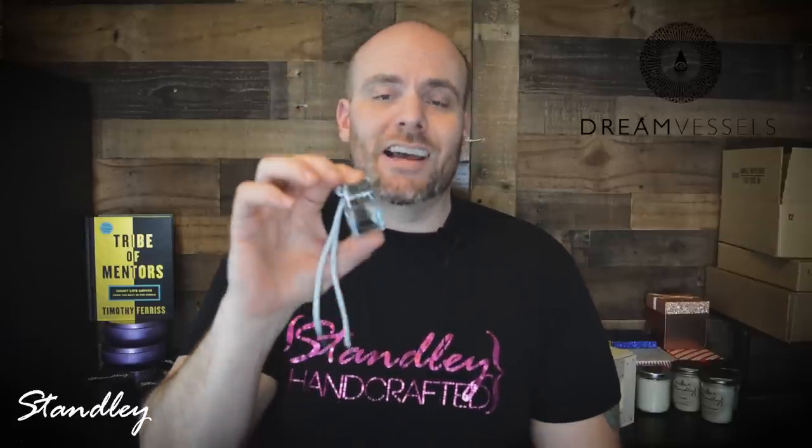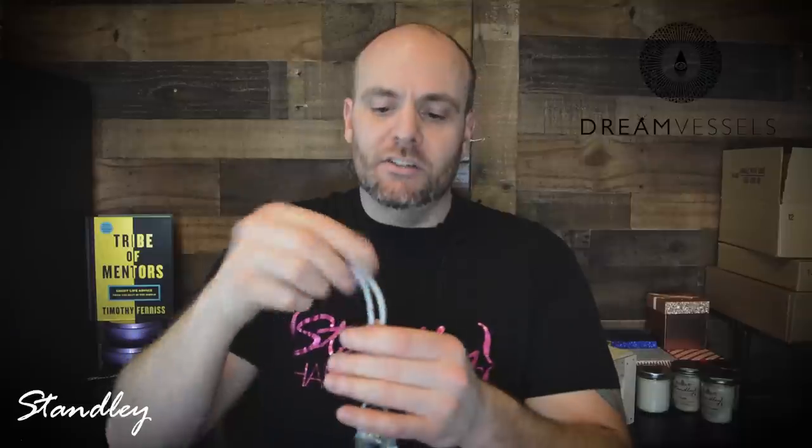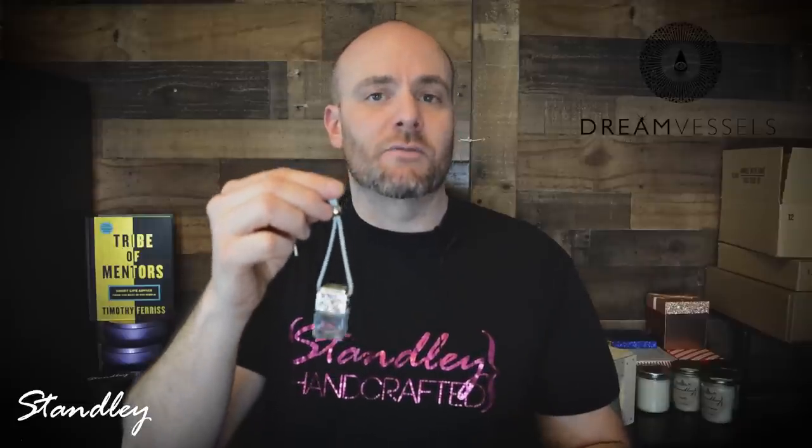I just got these in the other day and I wanted to put together a quick video to show you exactly how to put these together and go over a few things you need to consider when making these. The Mood Mojo comes in three different colors: black, silver, and gold. They're really nice — basically like an air freshener or incense that you hang anywhere. A lot of people put these in their car, but you can hang them at your desk or in a bathroom, pretty much anywhere to throw off a little bit of scent.